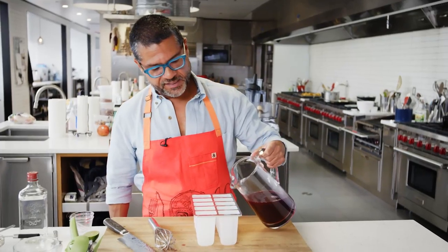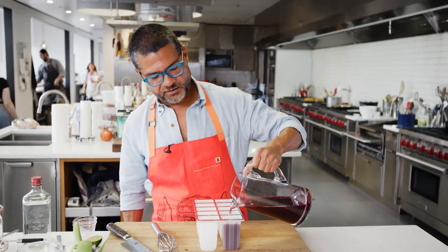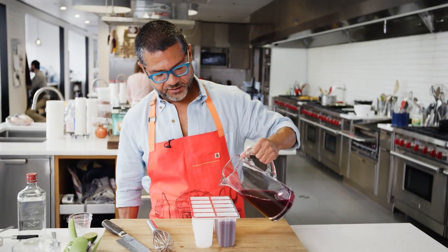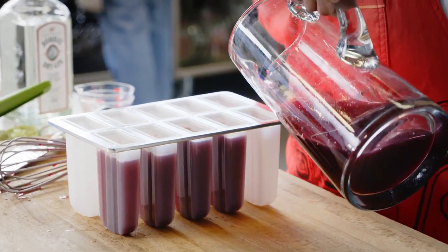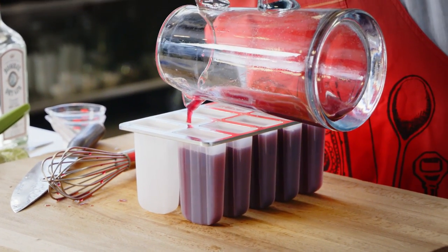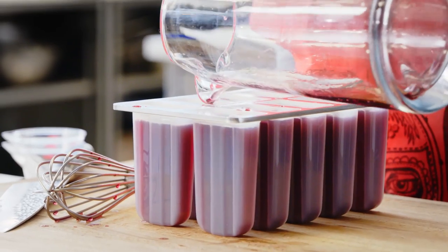We're gonna fill these up — these are three ounce popsicle molds. You don't want to fill it quite all the way up because the juice will expand as it freezes. If you fill it all the way up, it'll actually just ooze out and you'll have that weird rounded edge at the bottom of your popsicle. If you're okay with having a slightly flakier and more melty popsicle, you can go up as high as a half a cup of gin in this recipe. And you can just drink the rest — it'll be a little chef's snack.